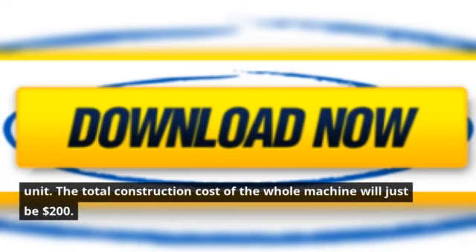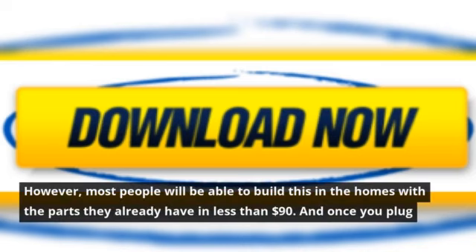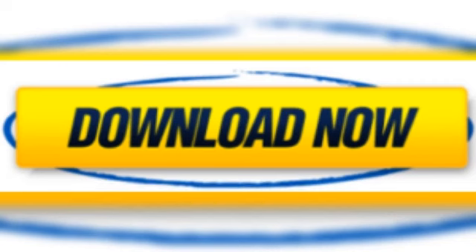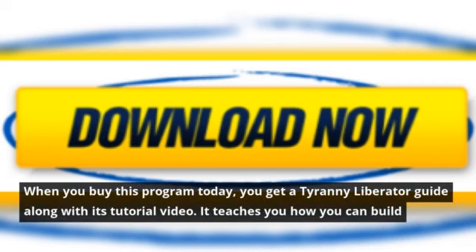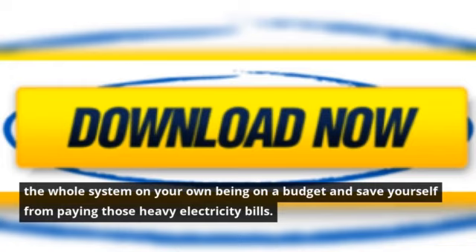The total construction cost of the whole machine will just be $200. However, most people will be able to build this in their homes with the parts they already have for less than $90. Once you plug this device into your grid, your savings begin. When you buy this program today, you get a Tyranny Liberator guide along with its tutorial video, teaching you how to build the whole system on your own on a budget and save yourself from paying those heavy electricity bills.